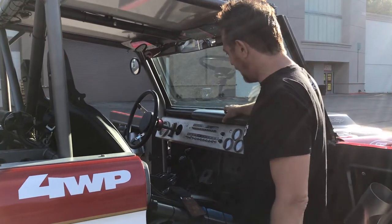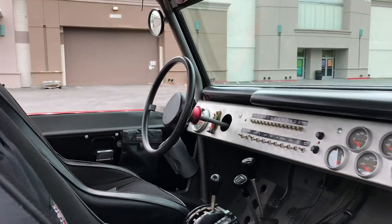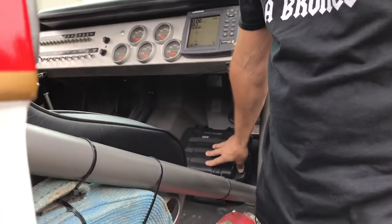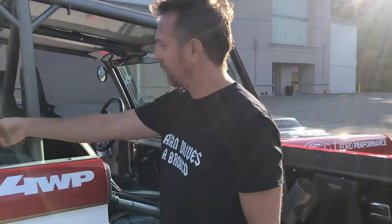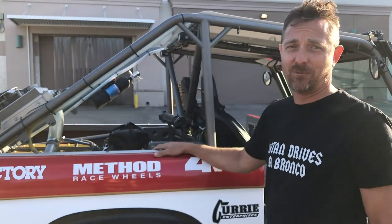We've got a race radio — doesn't work half the time, but if anybody knows anything about race radios, they're known for that. We have a little box here where we keep a wad of cash, a satellite phone, a cigar, and some whiskey. We have a cooler — we keep tequila and beer in there just in case we break down.